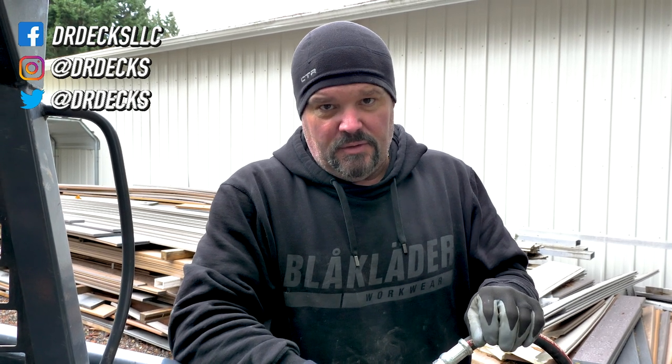Hey guys, Dr. Dex here. Today we're gonna start playing around with our new helical pile driver. We've attached it to our big machine, our Bobcat. We have some helical piles to drive on Monday and I just want to make sure everything works properly before we take it out to the job site. If you like this video, don't forget to click that subscribe button and hit that bell icon to be notified when we put on new content.